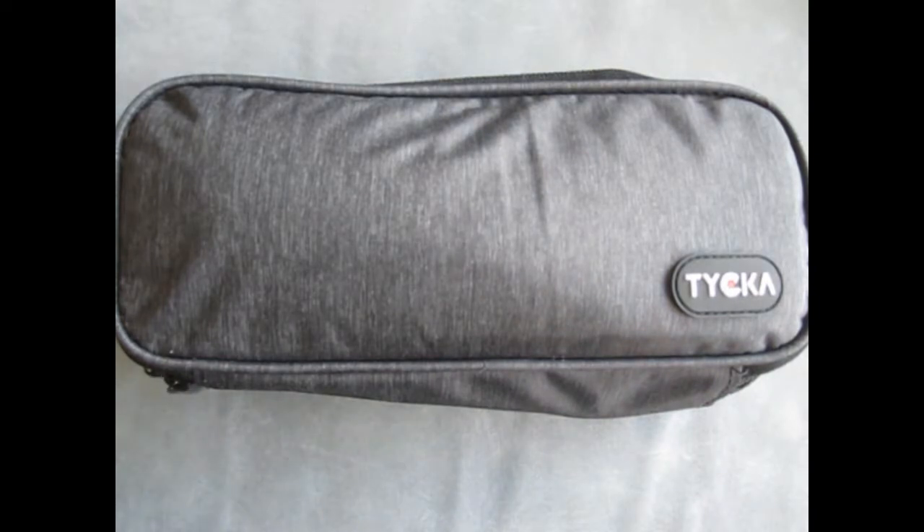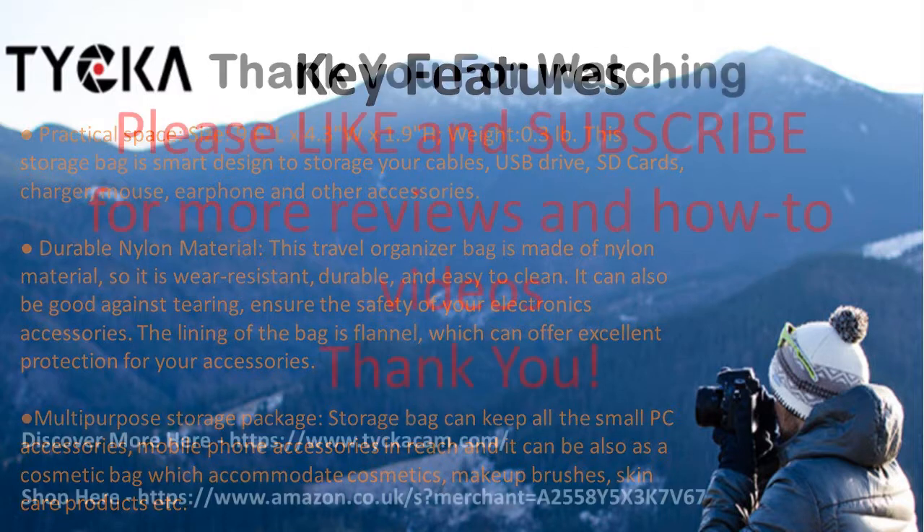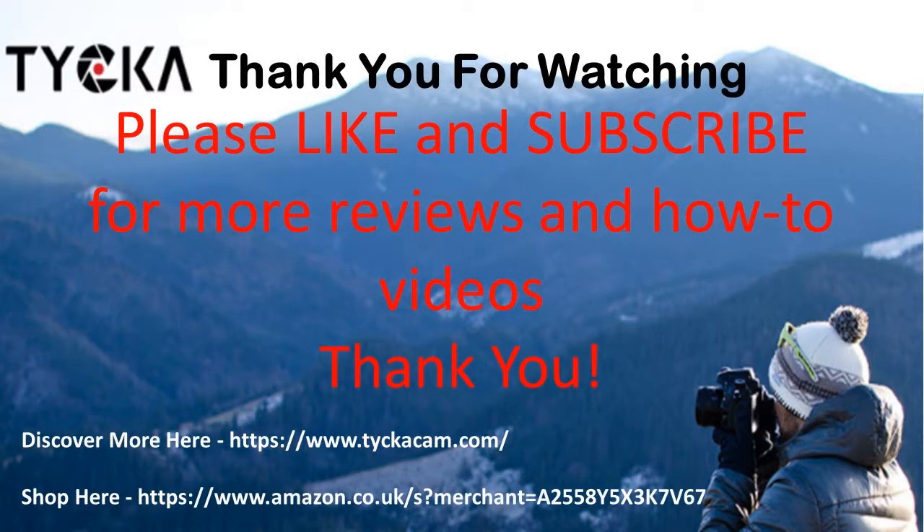So that is the Taika TK307 Small Electronics Travel Storage Organizer. There are a few extra details — don't forget to like and subscribe. Links to the product on Taika Cam and Amazon are in the description below. Thank you.